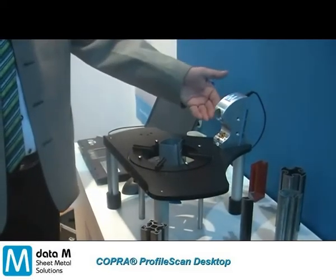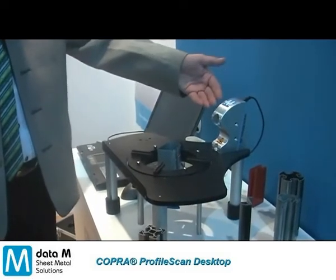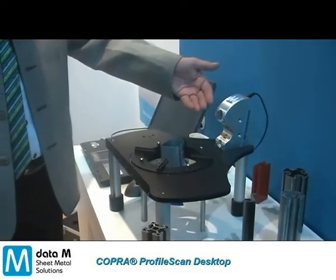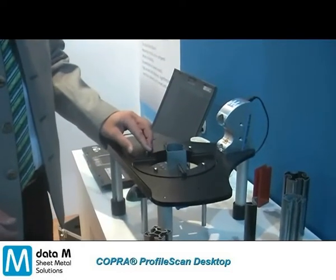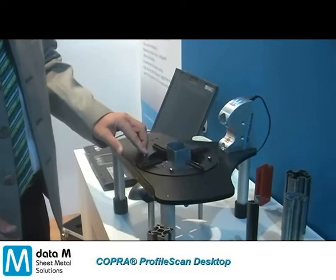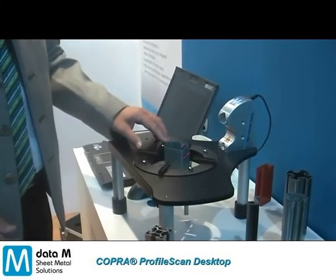We have a laser putting a line on the profile and just one sensor with a camera, now detecting the different contours, taking up to 20 screen pictures per second.